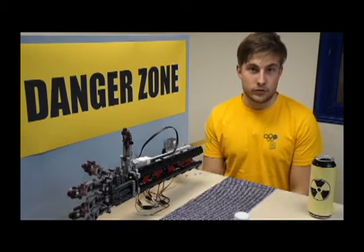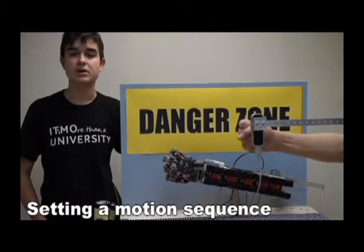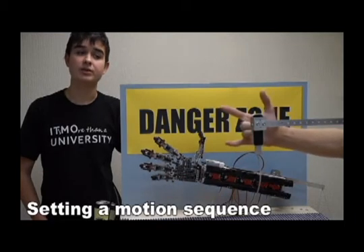We have implemented 8 degrees of freedom for our hand. The fingers are activated by 5 motors, with the ability to replicate the sequence of movements made by the operator.